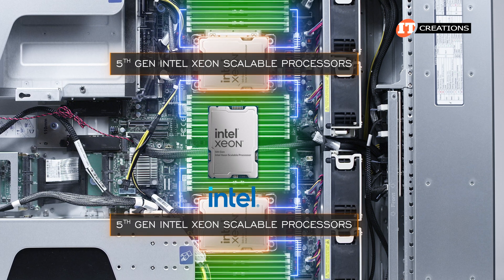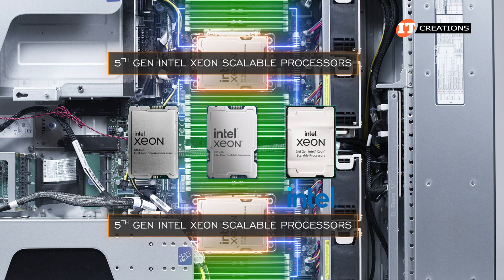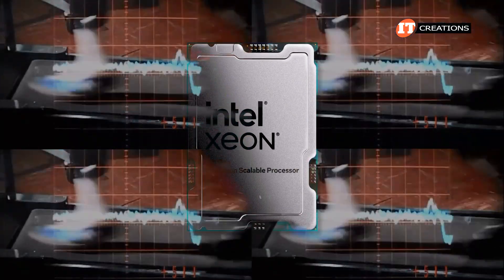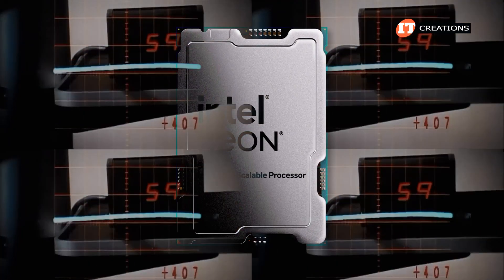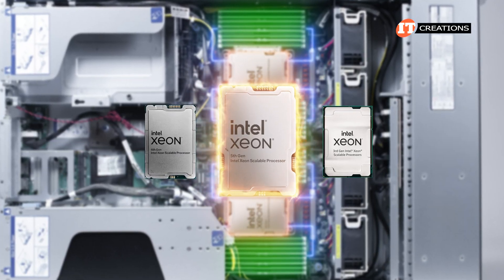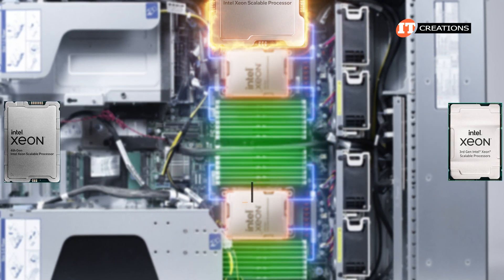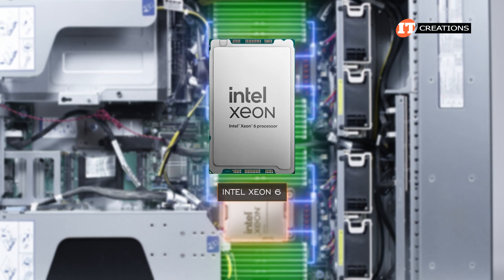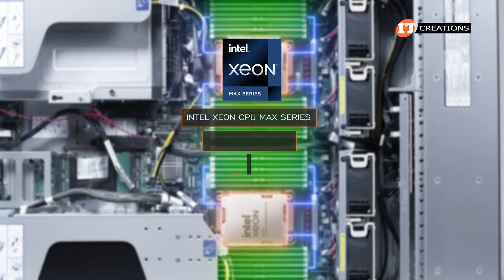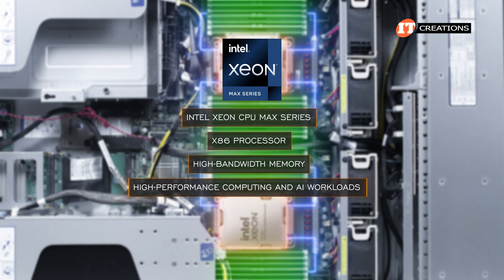Intel flip-flops between comparing the 5th Gen CPUs against the 4th Gen and 3rd Gen versions, which makes it confusing. It shouldn't be that surprising that the 5th Gen CPUs are better, stronger, faster than the previous generation. At this point we have Intel Xeon 6. The Intel Xeon CPU Max series is the only x86 processor with high-bandwidth memory, designed to accelerate high-performance computing and AI workloads.